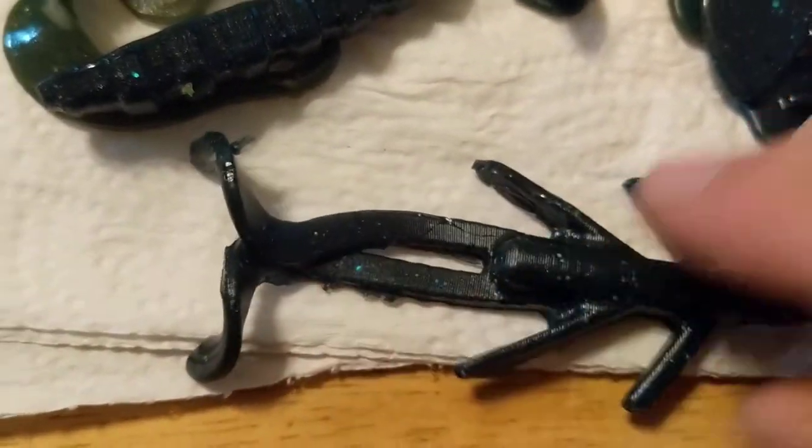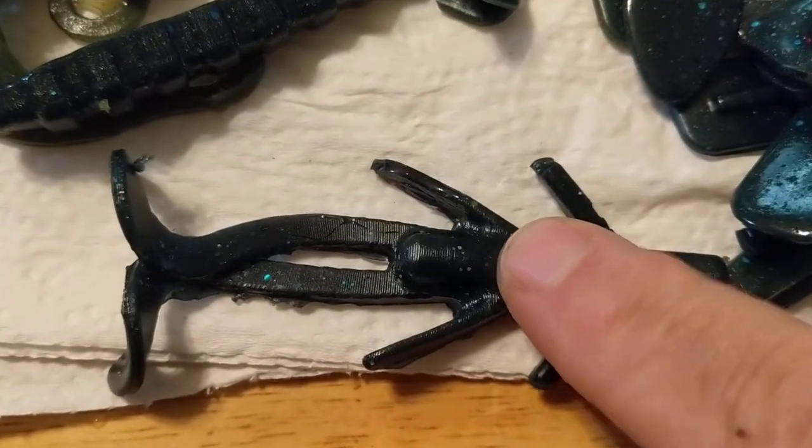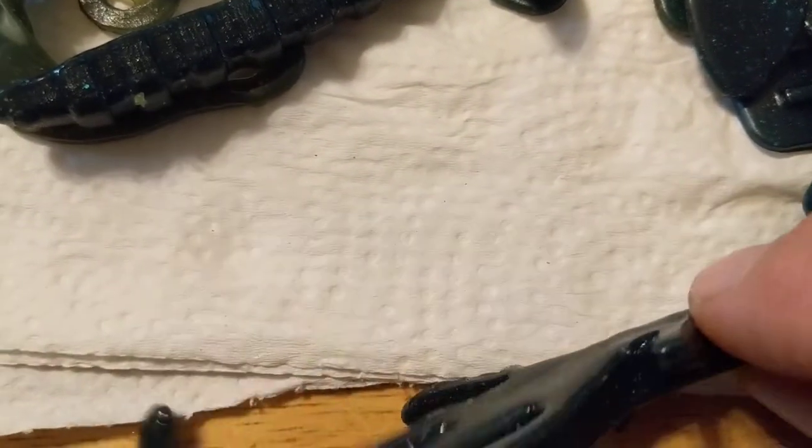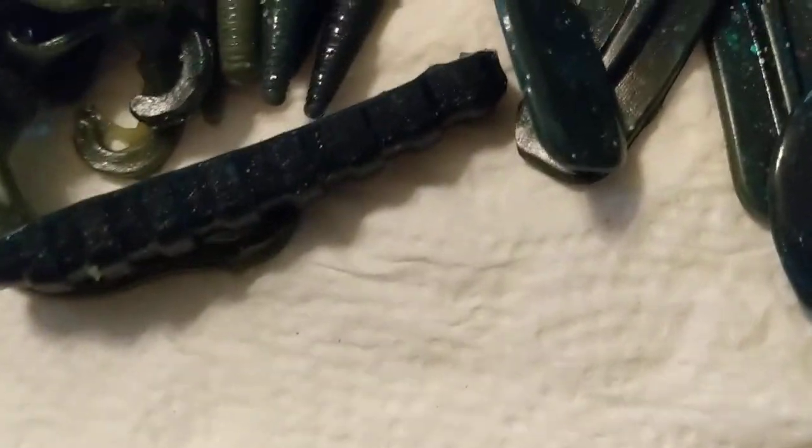Next creature bait is almost like a baby brush hog but it's a stick bait. Got me a lot of bass — it drags through the water really well. Very small, small creature bait, works really well.